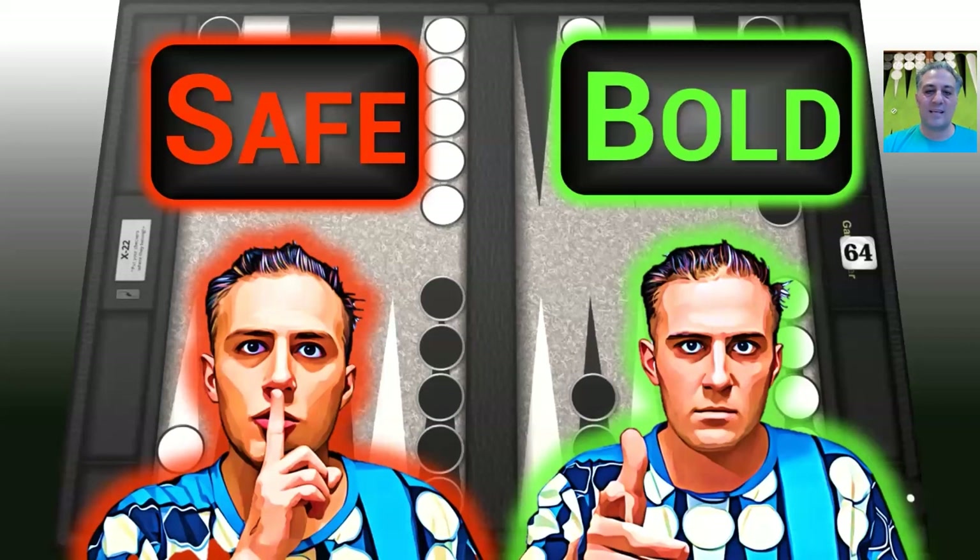In this video, I'm discussing the safe versus bold criteria when you're making plays in backgammon. This was first discussed in Paul McGreal's seminal book published in 1976 called Backgammon, and he has an entire chapter devoted to safe play and bold play. In this series of videos, I'm going through some of those. I'm actually using the Gammoner X-22 Paul McGreal board as a tribute to Paul McGreal. The XG board is made by Rain — he makes beautiful XG boards, and there's a link in the description.